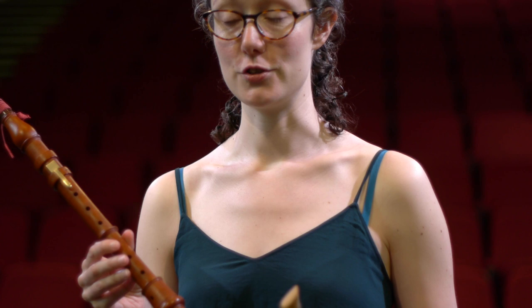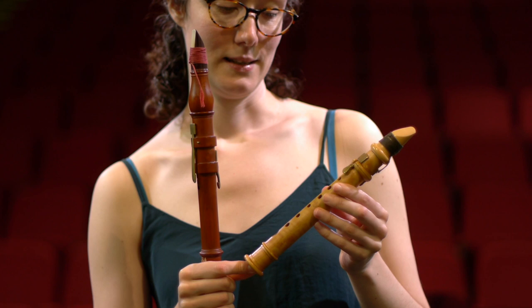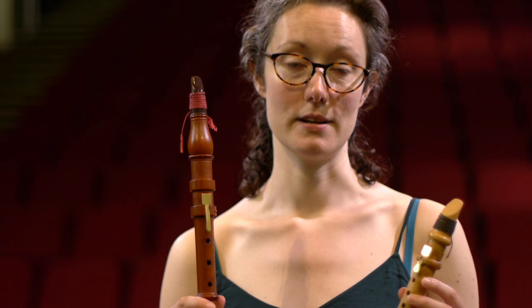Composers who wrote for the Baroque clarinet include Vivaldi and Telemann, and there's also an overture by Handel for two clarinets and horn. Vivaldi and Telemann also wrote for the Chalumeau, along with quite a lot of other composers — there's a lot of music by Graupner, and both instruments have music written for them by Molter, slightly later in the 18th century. The soprano Chalumeau was also very popular in Vienna in the early 18th century, and there's quite a lot of music for obbligato Chalumeau with voice by Italian composers such as Belloncini.